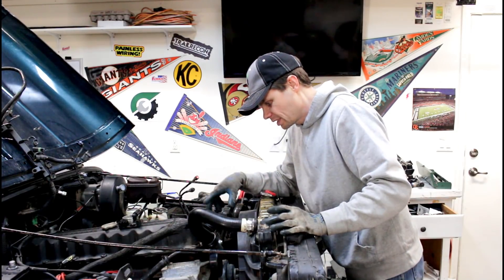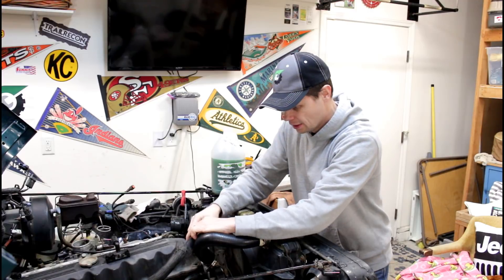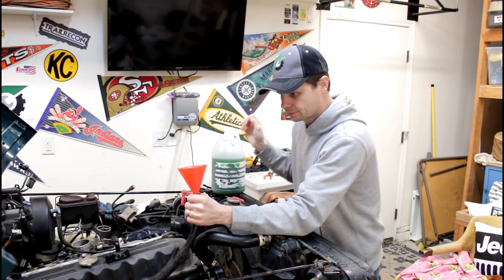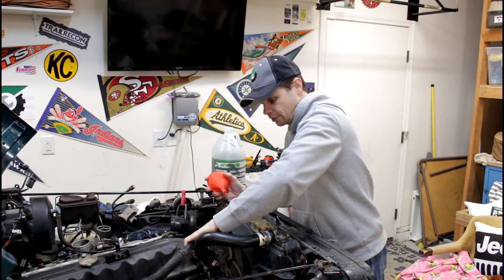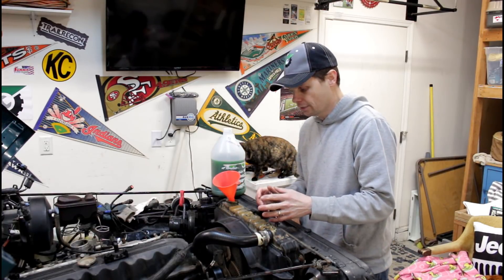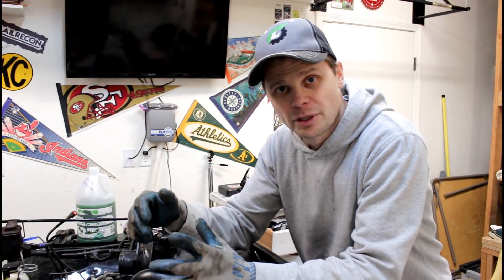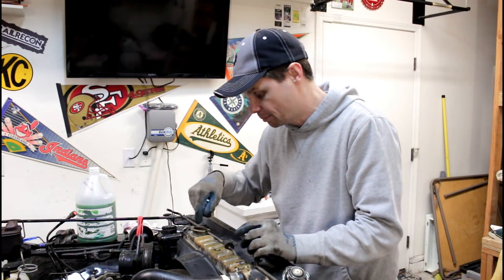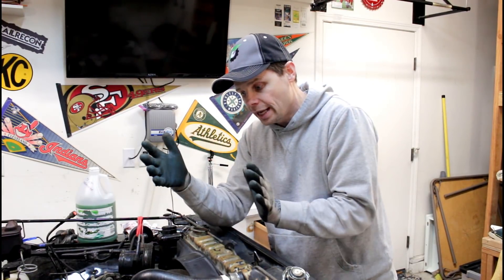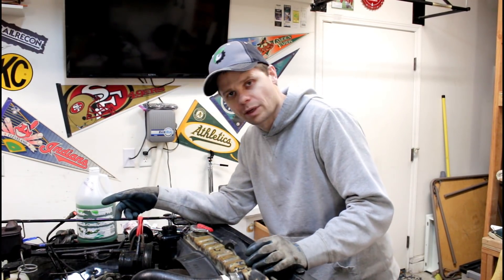We're going to hook all of our hoses back up, and once that RTV has a good amount of time to cure, when you're filling your system back up you want to get as much air out as possible. This top hose going to your heater core — go ahead and take a little funnel, fill it up as much as you can, then drop it back down and hook it up to your thermostat housing. As you're burping the air out of the system, give this top hose a squeeze as you continue to top it off. Bubbles will be coming out of the radiator on top — just keep adding fluid as they keep coming. Start the vehicle up, let the engine warm up, and keep topping it off. When that thermostat reaches 195 degrees and opens up, it's going to start to bring more fluid in, so keep topping it off. Top off your overflow reservoir and you should be good to go.